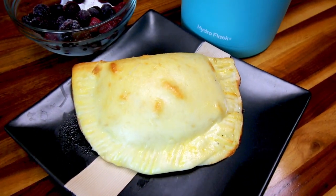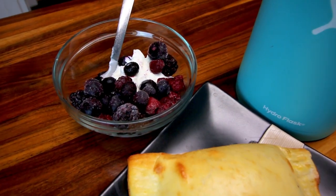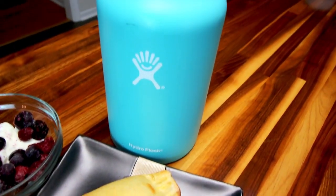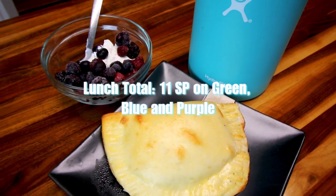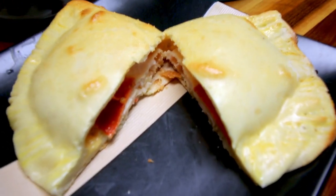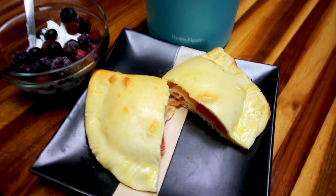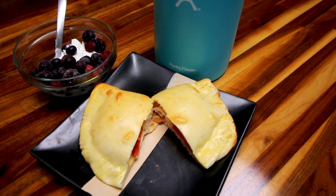Here's what those sandwiches look like when they're done. The dough is about five points, and with everything else on it, it comes to nine points for one sandwich — I didn't think that was too bad. Plus my berries and yogurt for two points, and a little water in my hydro flask, for an overall lunch total of 11 points. These are really good — you can put lots of different things in them, and I've made them a couple of times since.